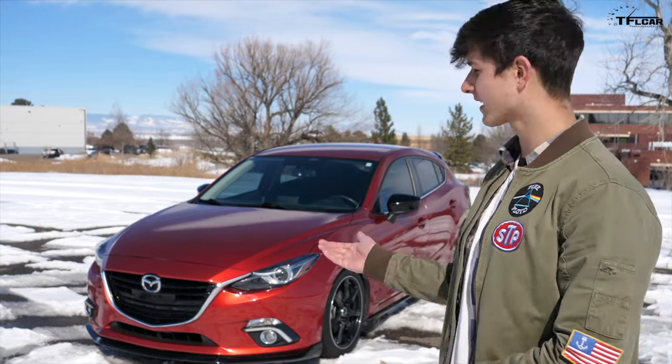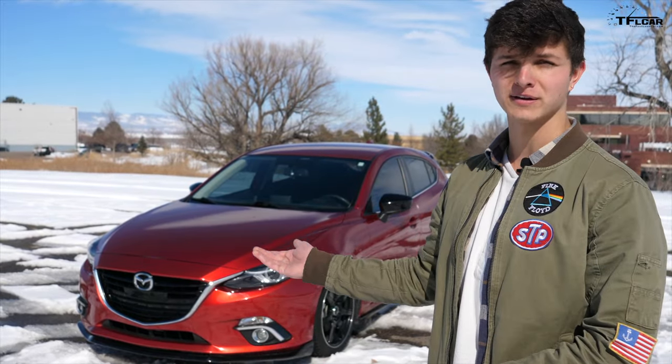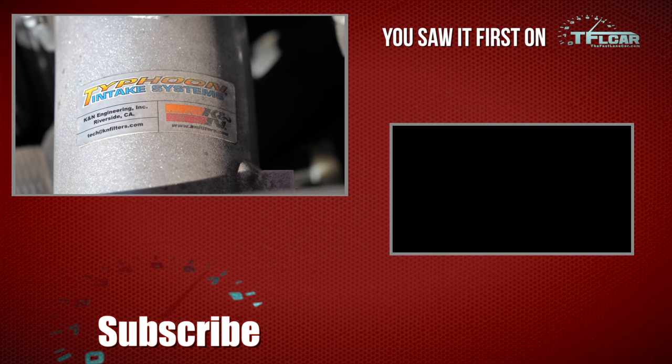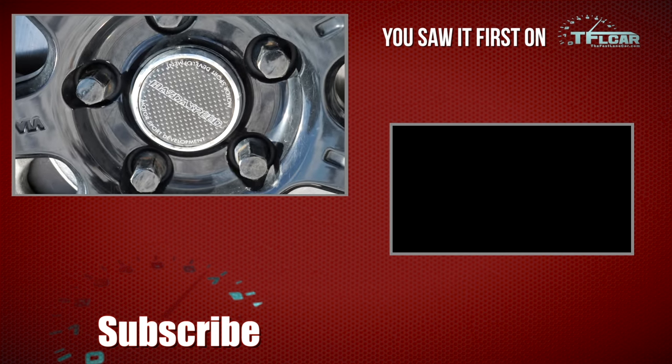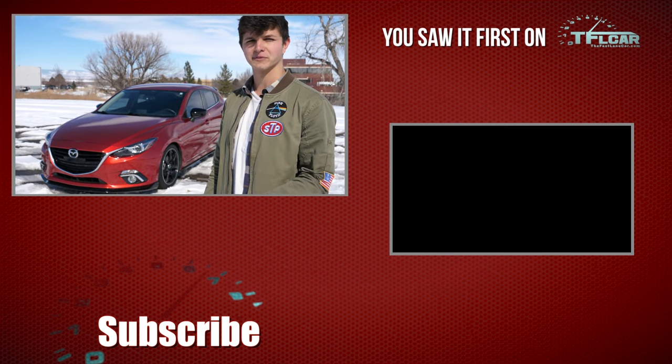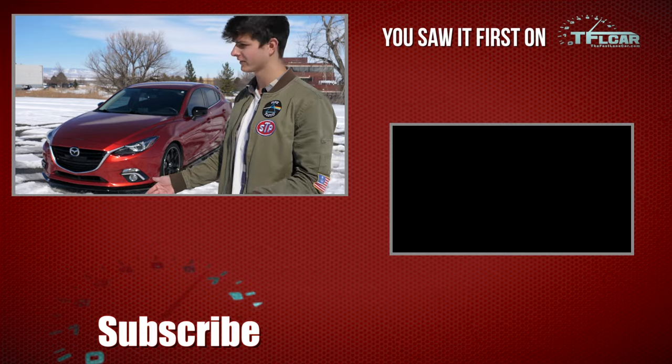Well, thanks for tuning in, guys. I've had a lot of fun walking you through my Mazda 3. I've put about 40,000 miles on it and it's still a great car. Let me know what you would do differently to it in the comments below. Thanks for tuning in. Don't forget to go back to tflcar.com for more news, views, and real-world daily driver reviews.